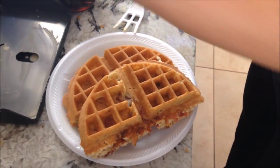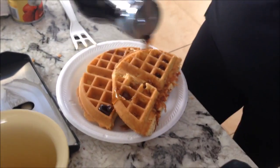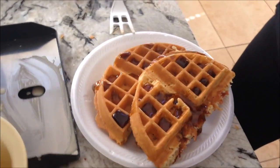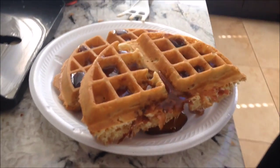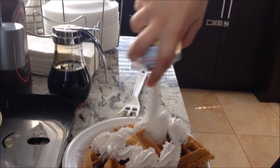Next is your condiments. You can do whatever you want. I put syrup on mine, and then to top it off, some whipped cream. There's your bacon stuffed waffle.